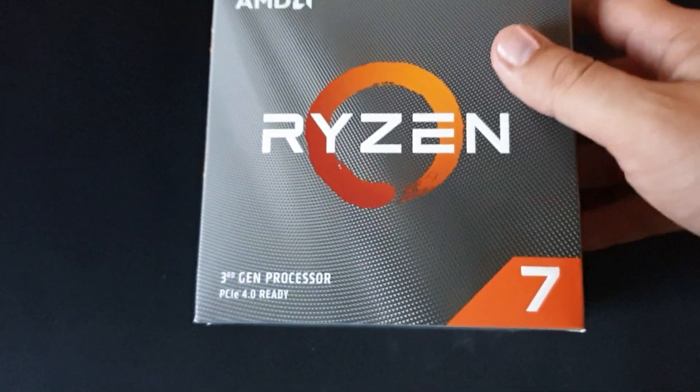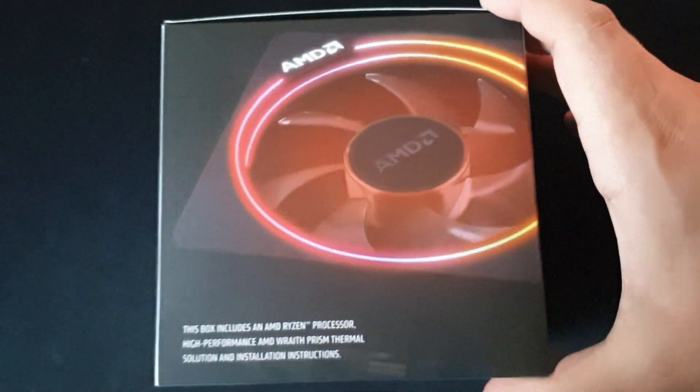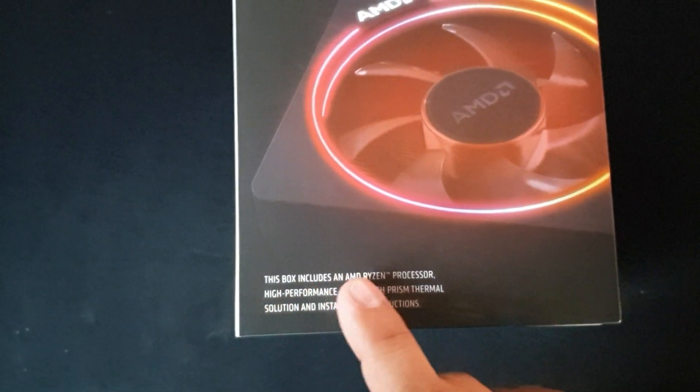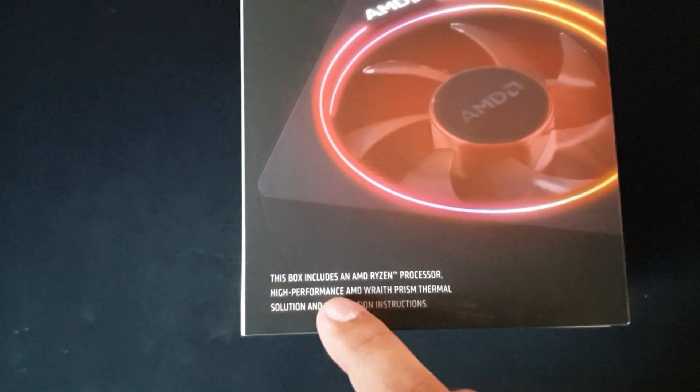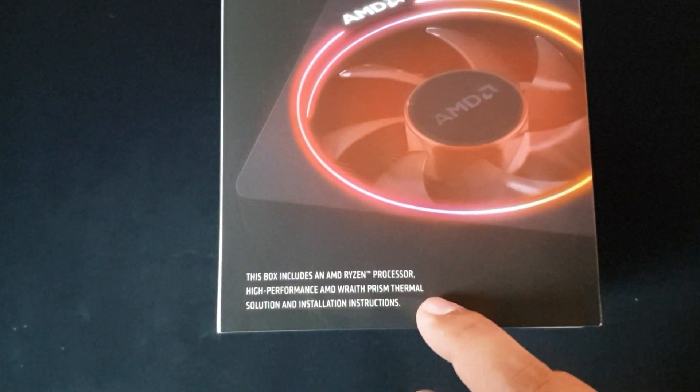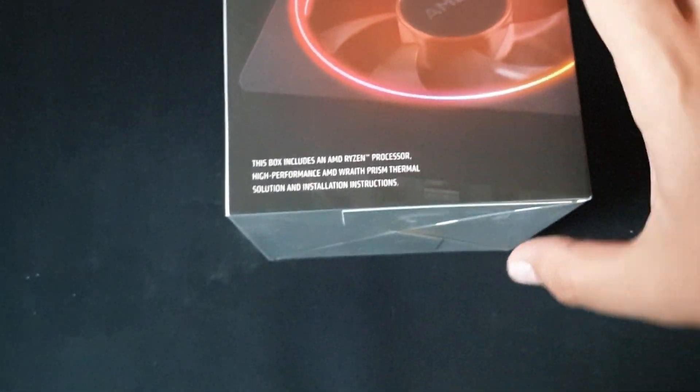As you can see here, this is the box — it hasn't been opened. This is the box version, so it includes an AMD processor, also a high-performance AMD Wraith Prism thermal solution and installation instructions.